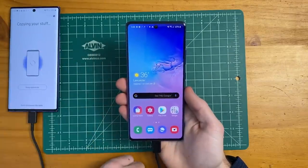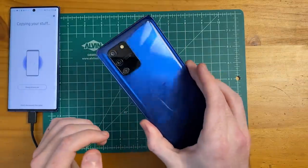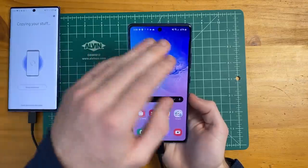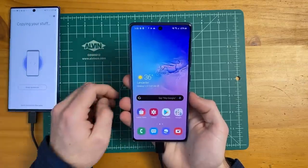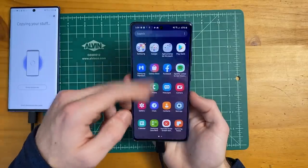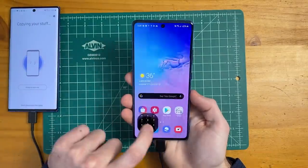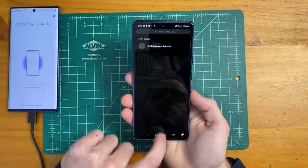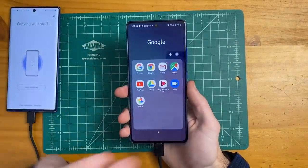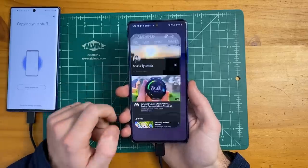We're still transferring a few apps over, but here is the Galaxy S10 Lite in its full glory — 6.7 inch Super AMOLED Plus display, Android 10, One UI 2.0. I just tested out a few apps and everything opens and closes super smoothly. The first thing I want to check out is the audio quality on the S10 Lite.